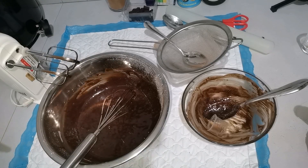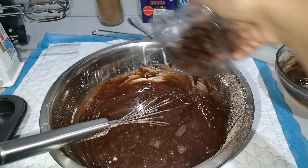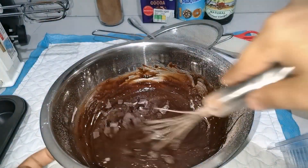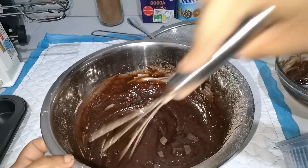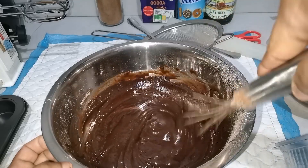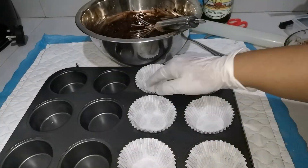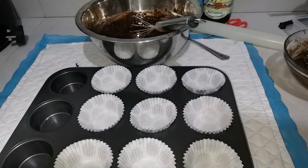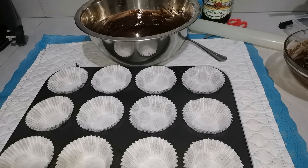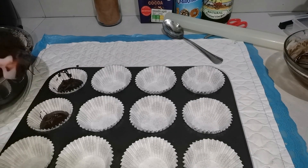Now you can bake this a little bit. You can make it with chocolate chips. Pour the cocoa and mix. You can make a chocolate brownie with a chocolate swirl.